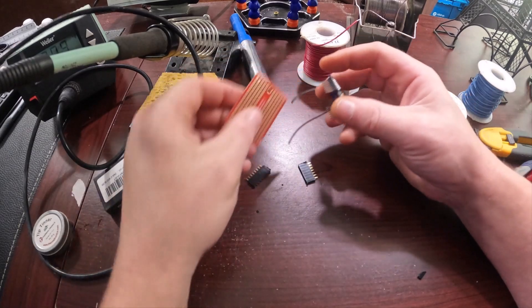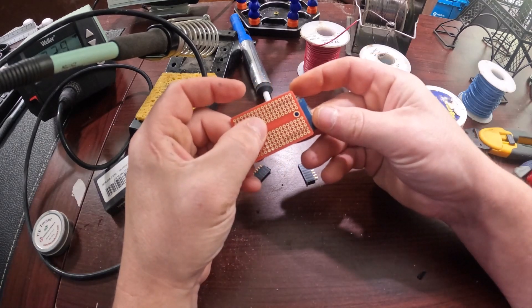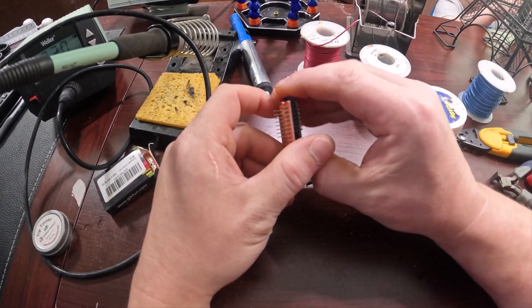First thing I want to show you is why you don't want to just solder the D1 Mini directly to the PCB, because if you do that, you see it's permanent. You'll have to just throw the whole board away if the D1 Mini has issues or whatever.